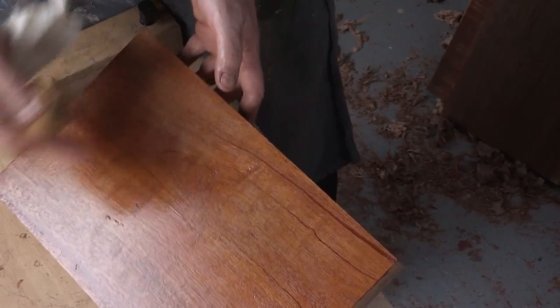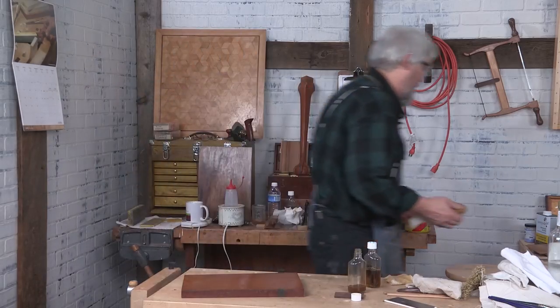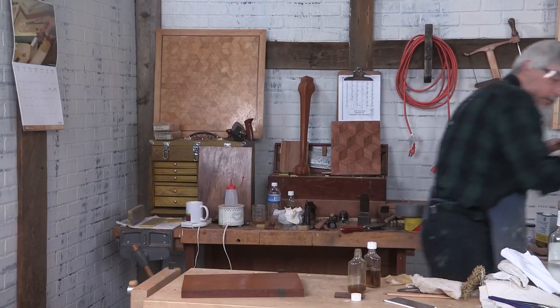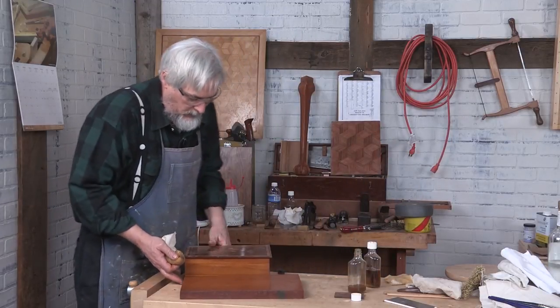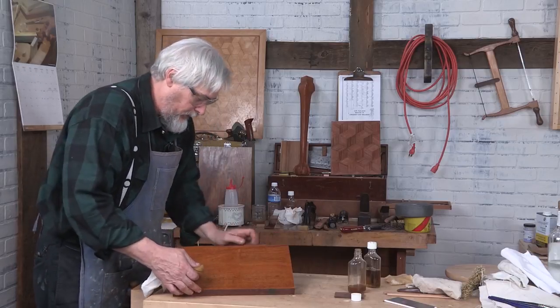I'm just going to put a box behind this to hold it up. It's a little bit difficult for me to work that way. I have a box right here I can use for propping this up and maybe this will be a little bit better.